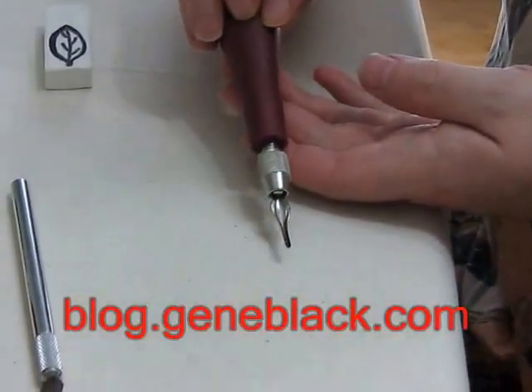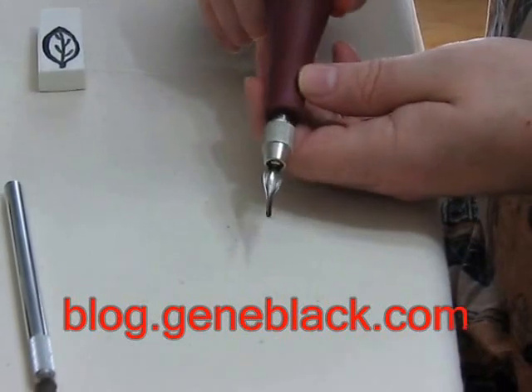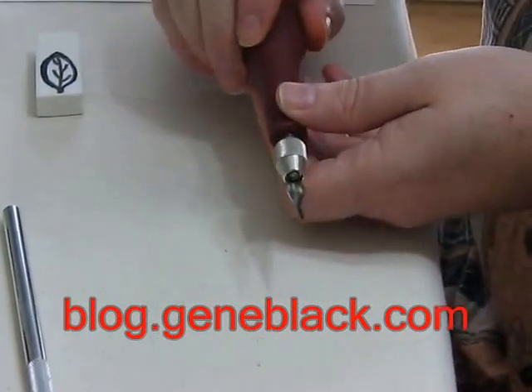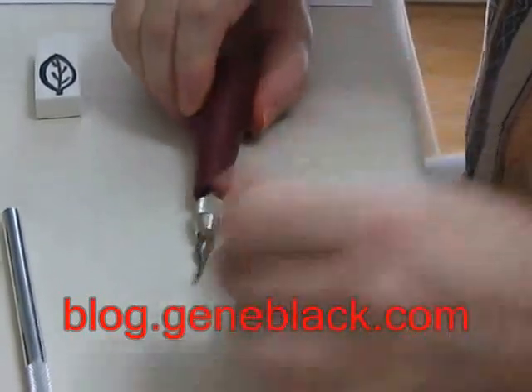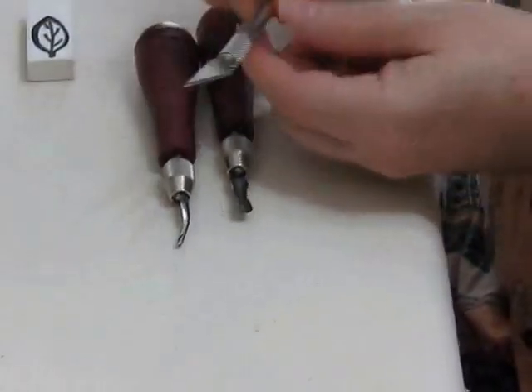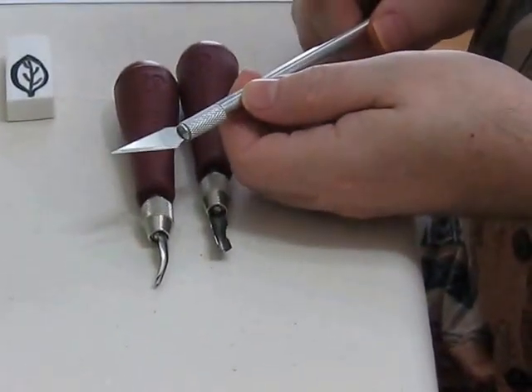One of my favorite tools is a Speedball Lino Cutter. If you read my blog, you have seen the display of this. This is a small groove cutter; I also have a large groove cutter. Another tool that's very handy is a simple X-Acto knife.